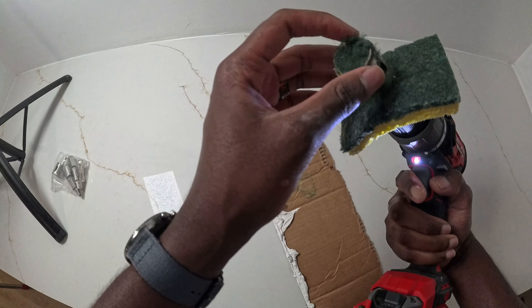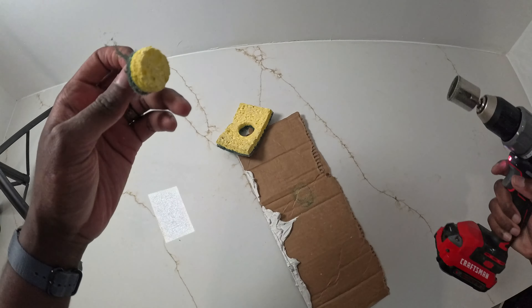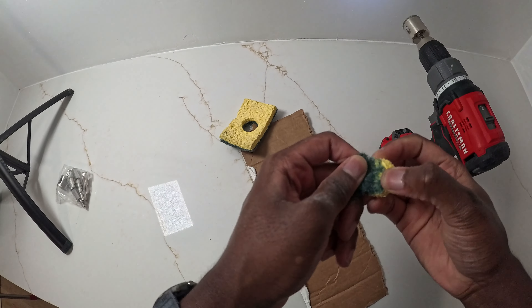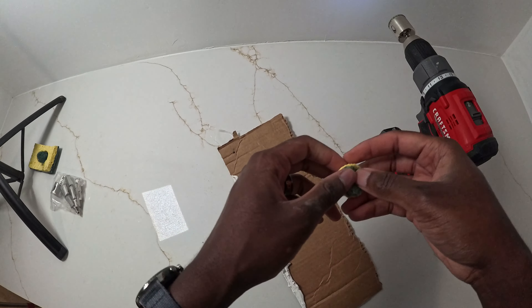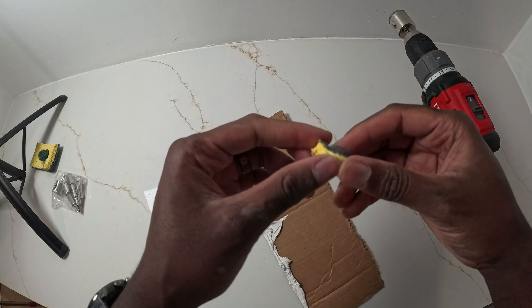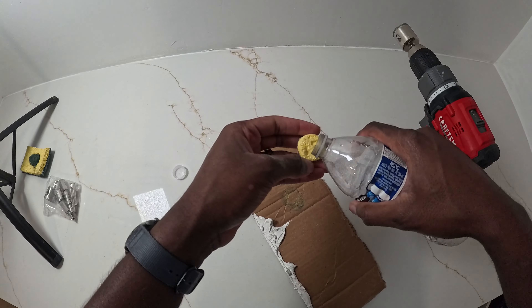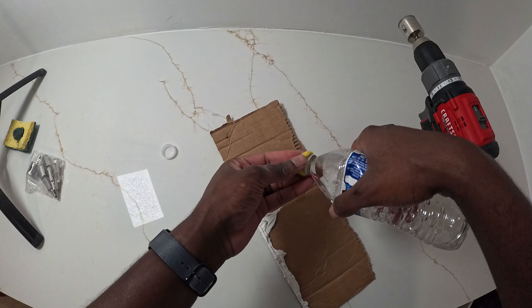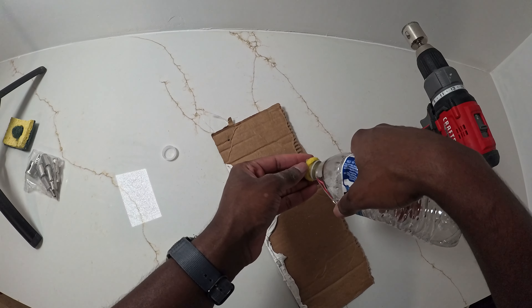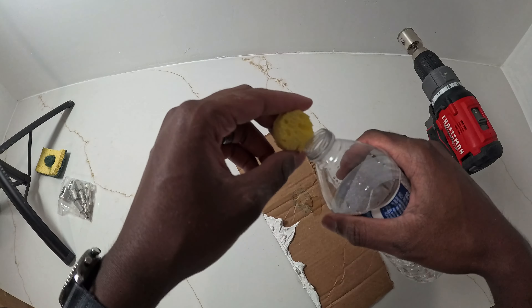And this is what we end up with on the other side. I don't think we're going to be needing the green part anyway. We want this to be as thin as possible so that it can be more absorbent. So we're going to peel off that layer, and then dampen it with some water — make sure it's nice and wet.